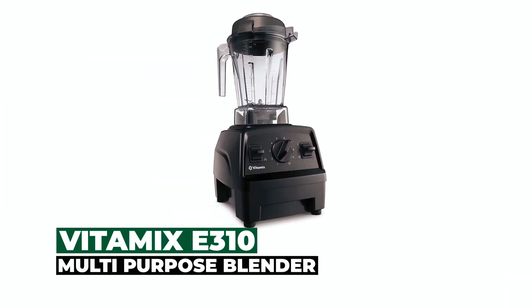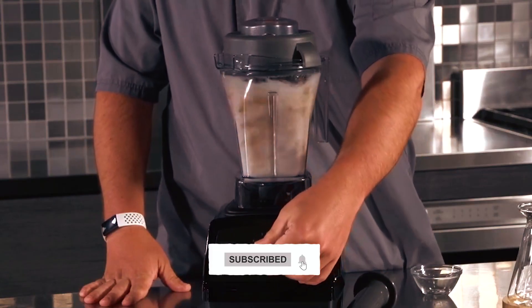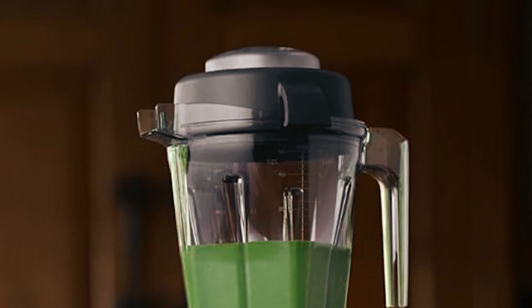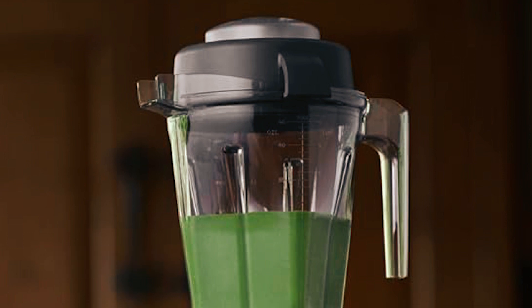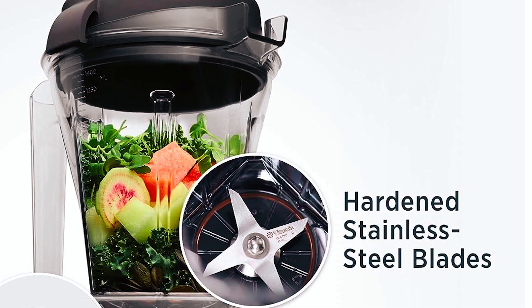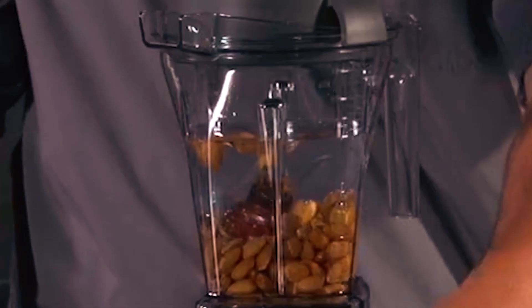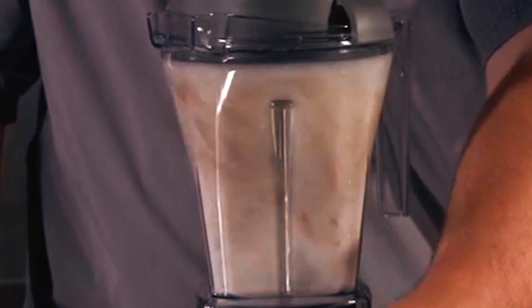Vitamix E310 Multi-Purpose Blender. We can't say enough positive comments about the Vitamix E310 Multi-Purpose Blender. With its container size of 48 ounces, it's a perfect medium size, and it's E-Series self-cleaning. The hardened food-grade stainless steel used in the 3-inch laser-cut blades not only ensure smooth, tasty blends but also allow it to chop.